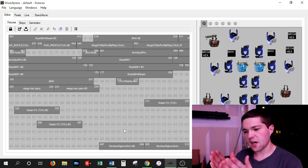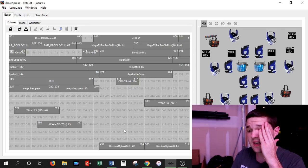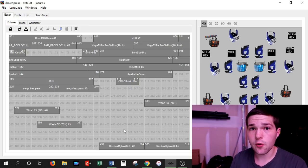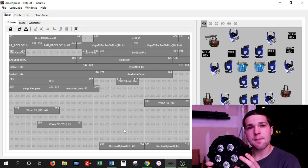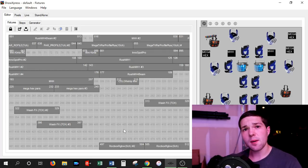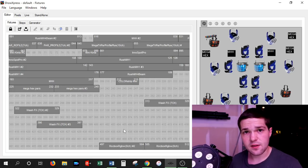To better visualize these 512 channels, I'm going to show you Chauvet Show Express. There are lights taking up certain numbers of channels across the board right there. These are all the lights that I've programmed into Chauvet Show Express. Each light, like the ADJ Mega PAR beside me, takes up a certain number of channels to be able to run.